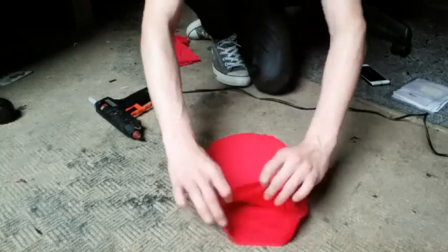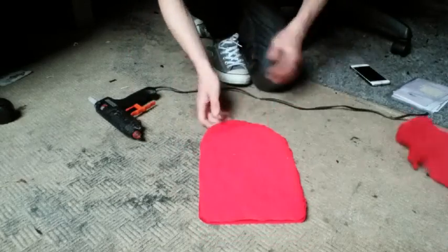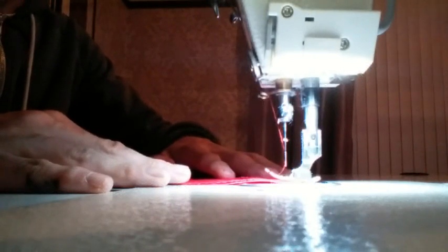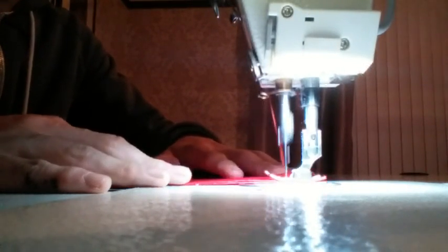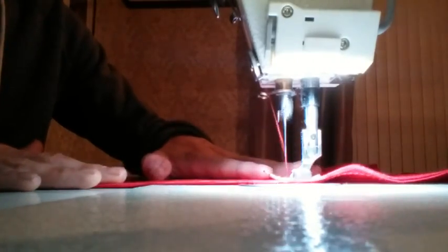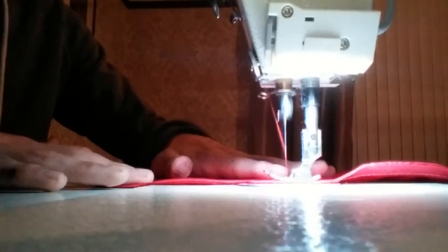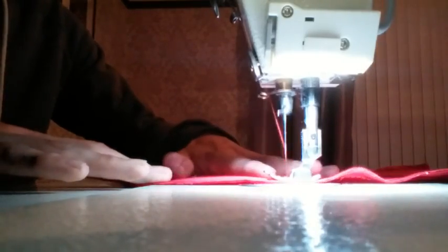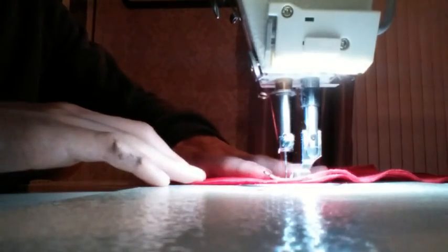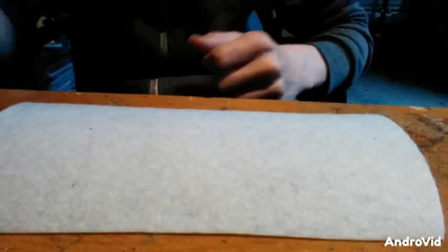Now my mask is all glued together just around the edges. This mask is slightly bigger than my others because I'm going to sew around the edges. I just put it through the sewing machine and this makes everything much cleaner and far better. If you can't use a sewing machine, I would suggest getting someone you know to use a needle and thread, or if you have a little sewing machine you can use that, or use a glue gun. I go over this twice for extra safety.